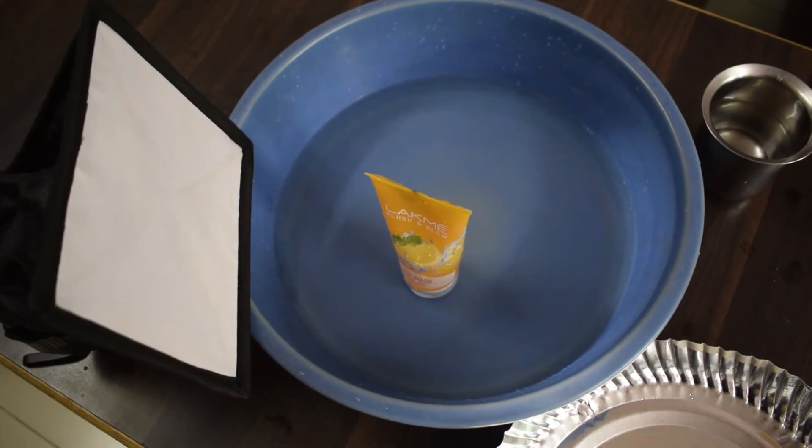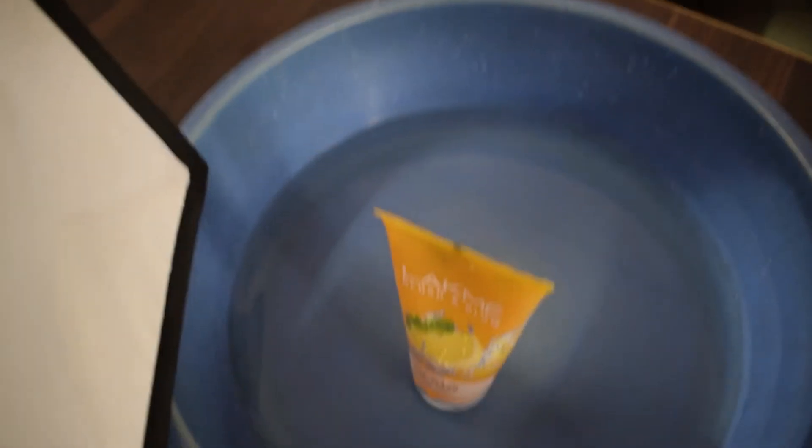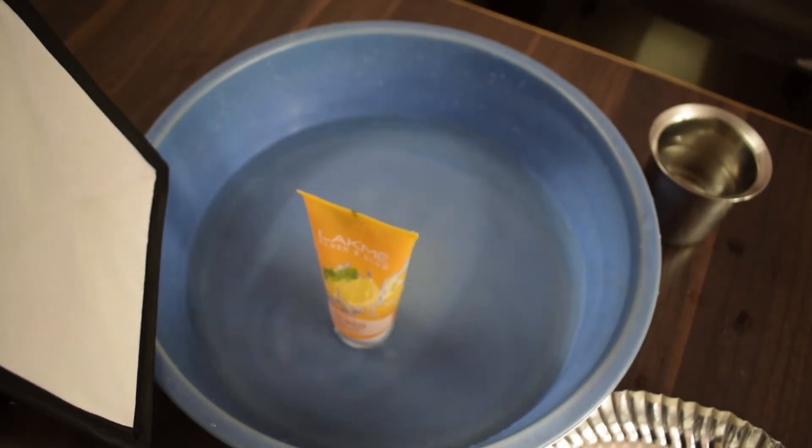I have placed my product in a tub of water. Let's pour some drops of water from above and catch the ripples.